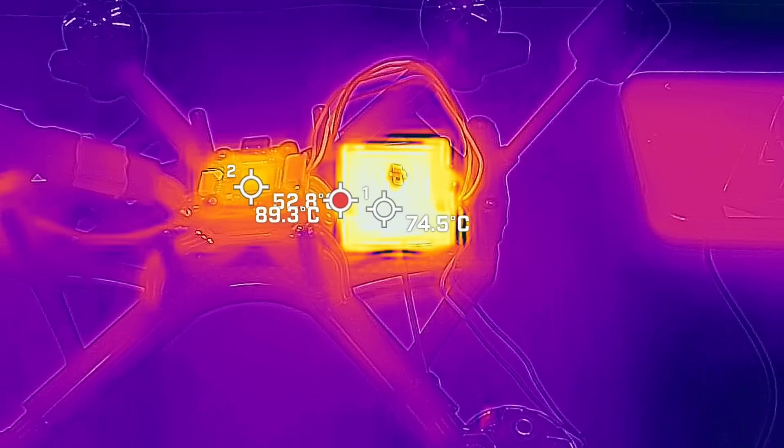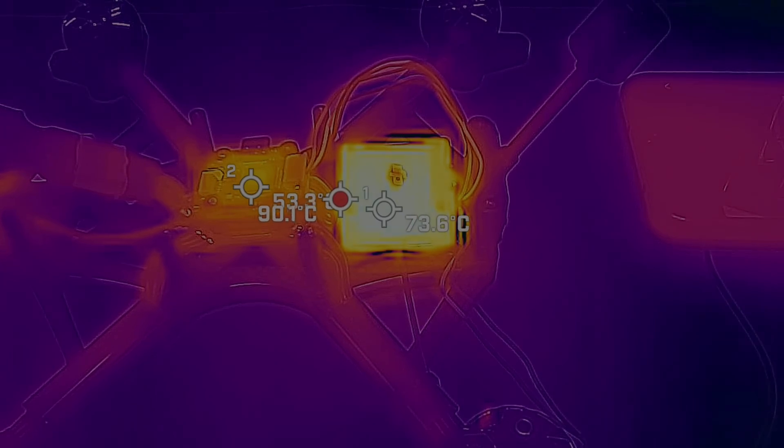Air unit getting too hot — unplug all your drones. It is getting too hot and it's gonna shut my drone off.